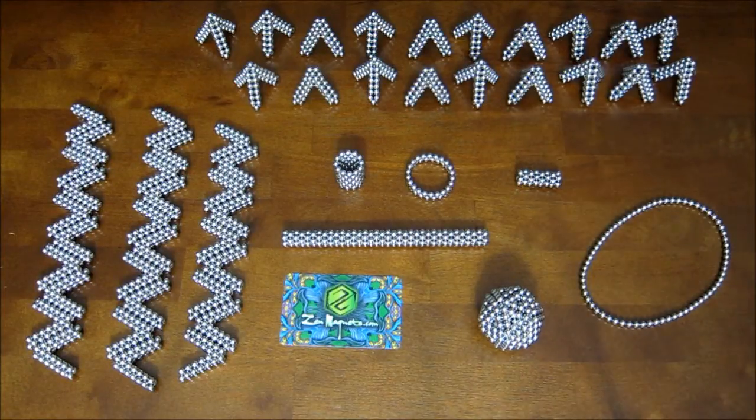Hey everyone. So in this video I'm going to show you how to make a rhombic hexacontahedron.